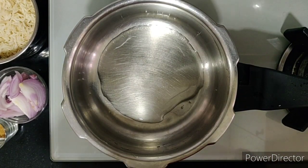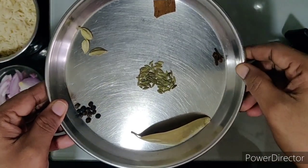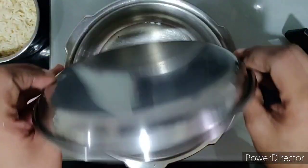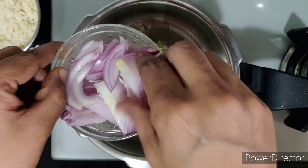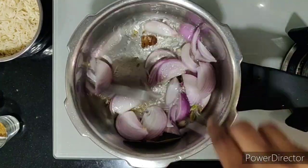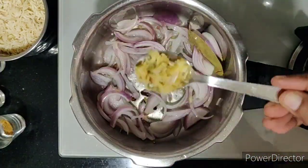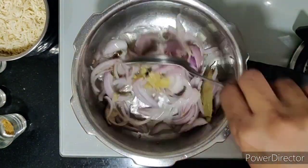Next, let's add two tablespoons of oil in a pan. Once the oil is heated, let's drop in the spices — pepper, cardamom, cinnamon, clove, and bay leaves. Next, I'm adding one onion, sliced, and sautéing. Once the onions are roasted, I'll add in a tablespoon of ginger garlic paste and sauté them.